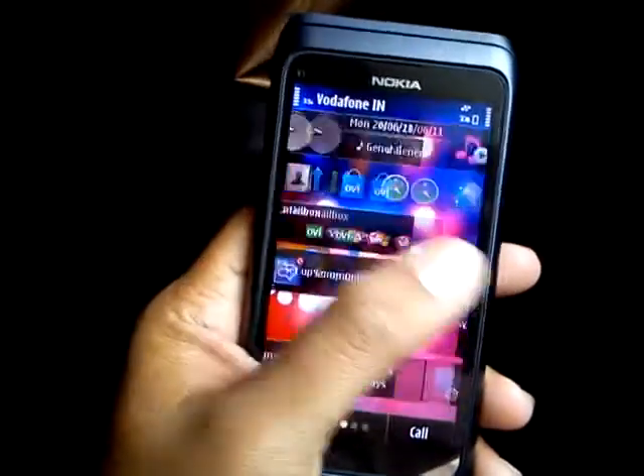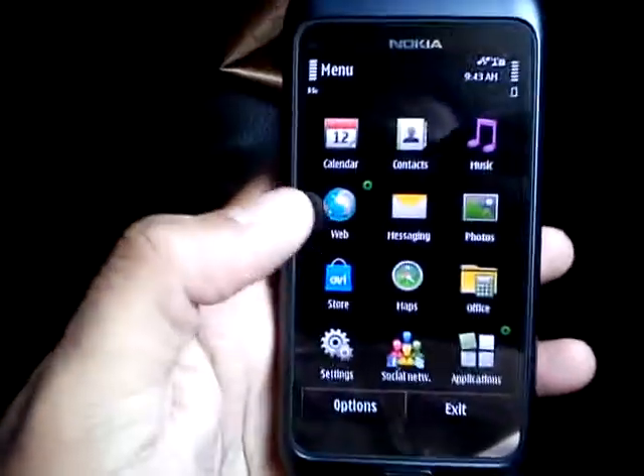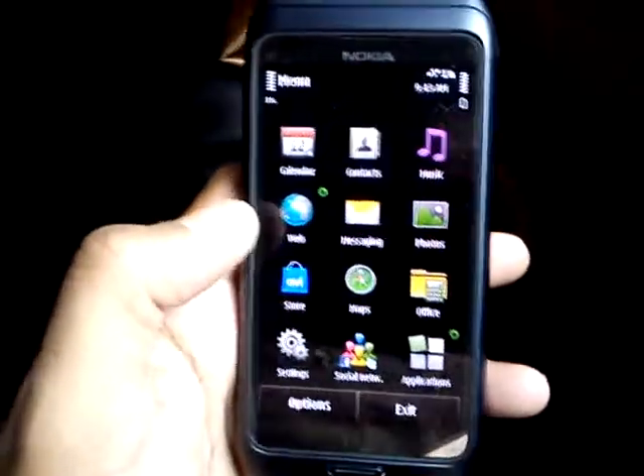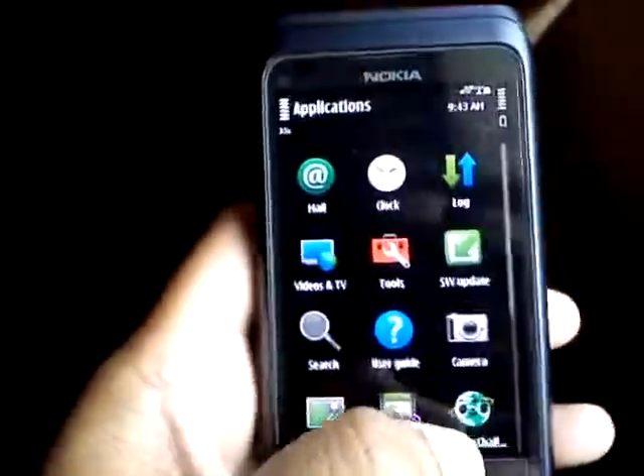Smooth transition, as you can see. The menu is the same as you saw in the N8, but good responsiveness.